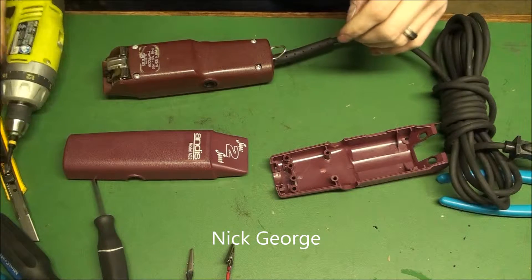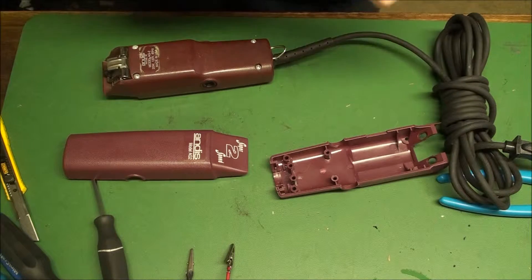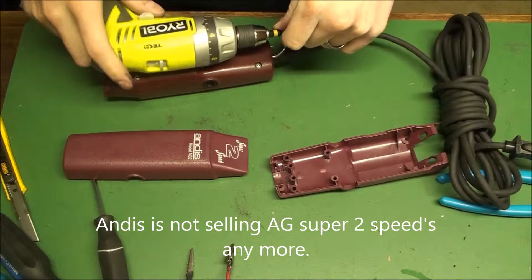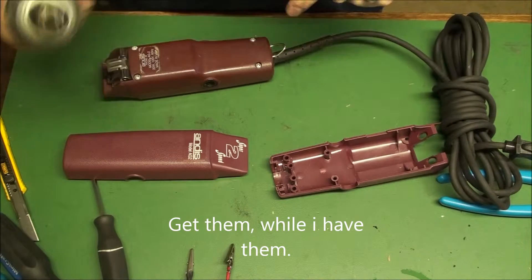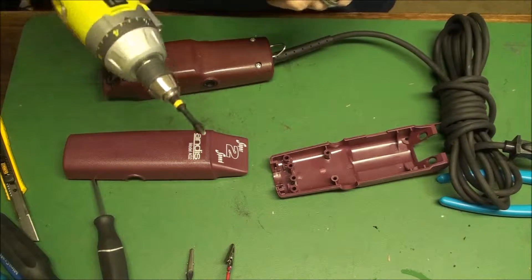Hi, this is Nick George with Clouds Diamond Sharpening, just with that AG Super 2-Speed rebuild. They stopped selling these. If you can get them though, they're $125. I sell them on my website for $75 to $80 depending on what parts are in place.